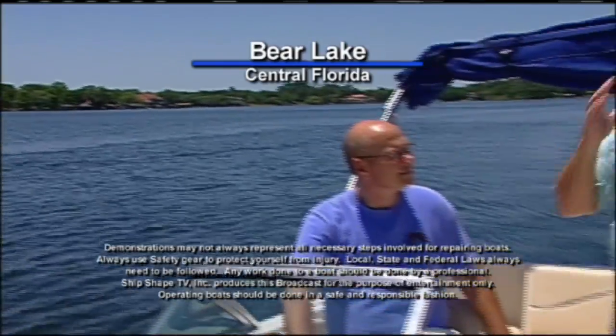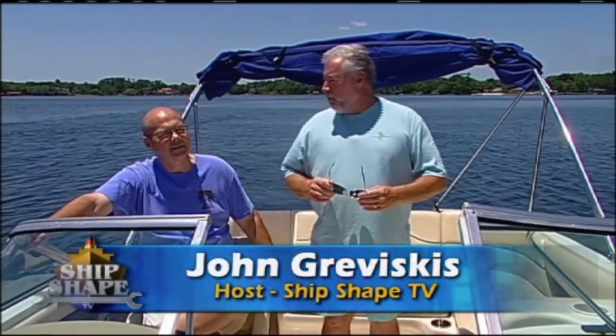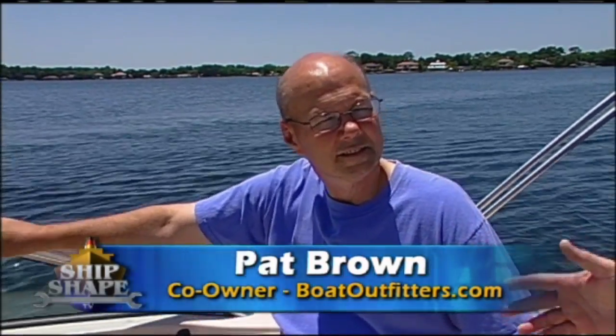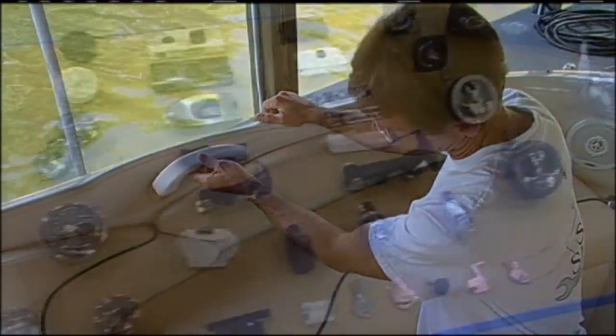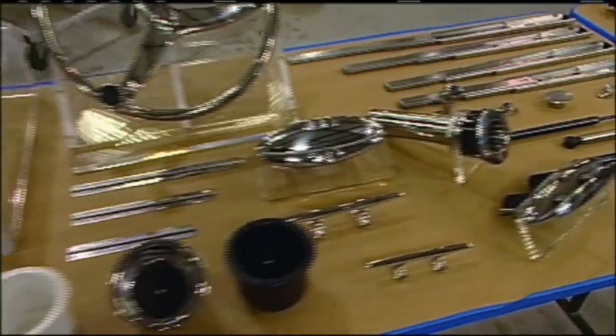We're in central Florida on Bear Lake. I'm John Graviscus — great to have you back on the boat. Running the boat is Pat Brown, the owner. Recently on Ship Shape TV we did an entire episode on hard-to-find marine hardware from your retail side, which is boatoutfitters.com.